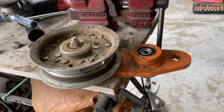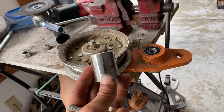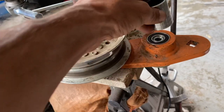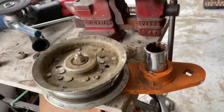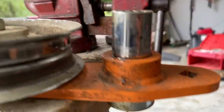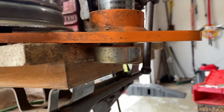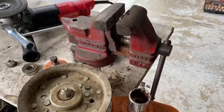When you're ready to knock these old bearings out, you're going to need a one-inch socket. It fits perfectly right on top of that. This thing needs to be knocked out, so you take your hammer — a nice big one.